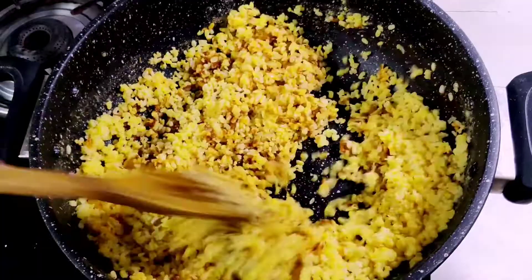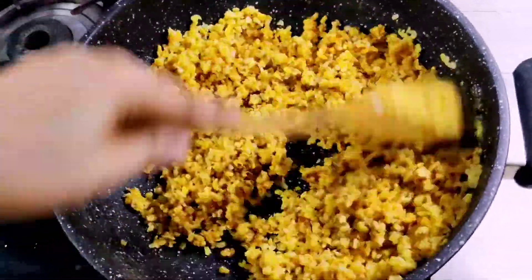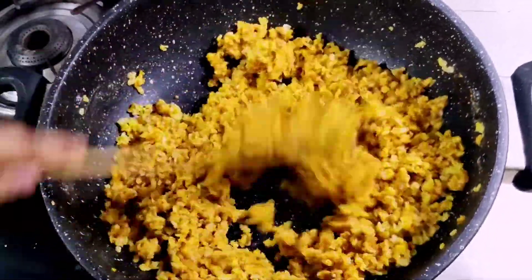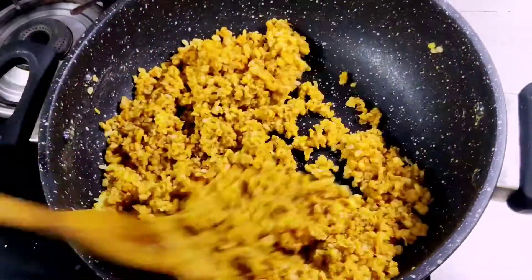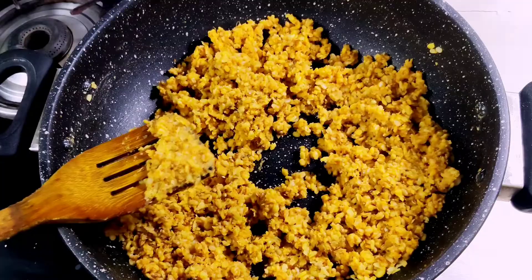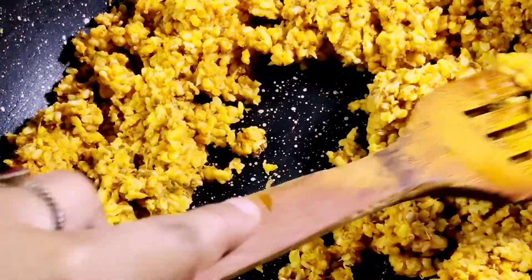Now let's mix these ingredients well. I have set it to medium flame — you can also roast it on medium flame. We have to roast it on medium flame so whatever has a strong smell will cook out. You can see that it has roasted well.